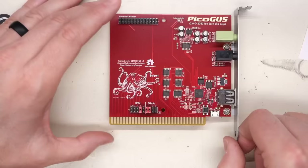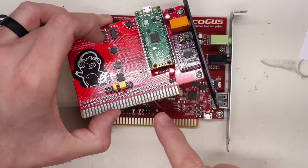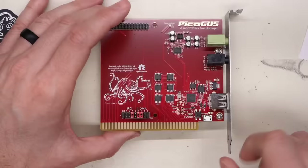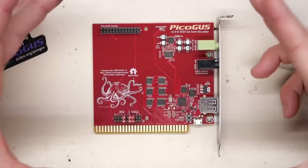I noticed it has an ENIG coating on the ISA bus connector, which is far more robust and reliable than the early version which has solder-coated fingers - apparently those can shed material and leave it inside your ISA slot. These are more costly to make because of the gold coating. The card still has a micro-USB connector for updating firmware. If you brick your card, you can just plug it in, which powers up the RP2040, and then load firmware by dragging and dropping.